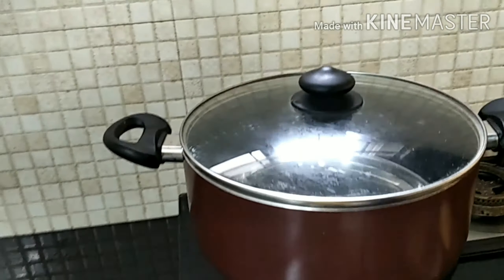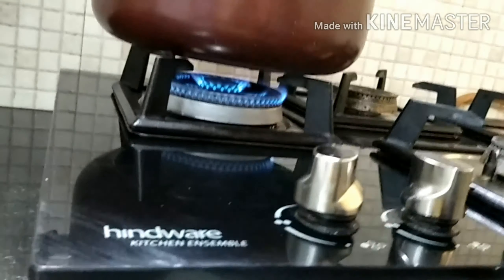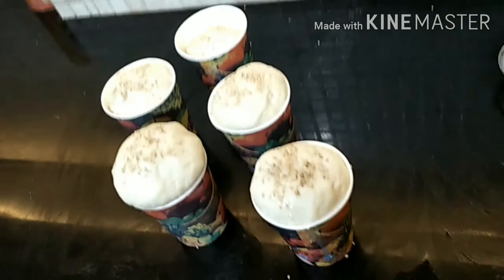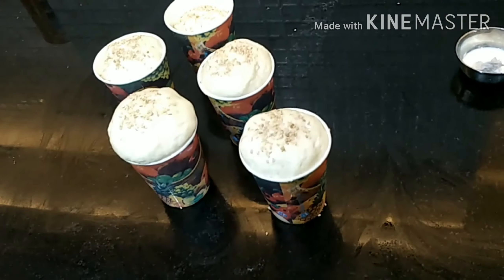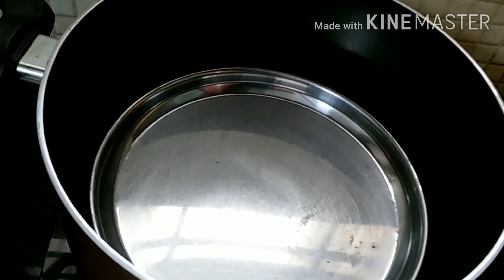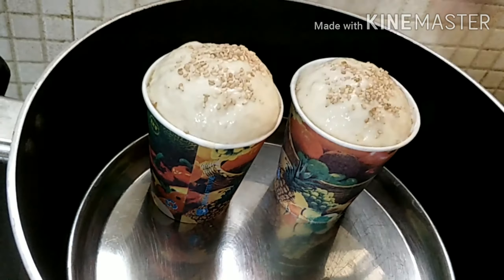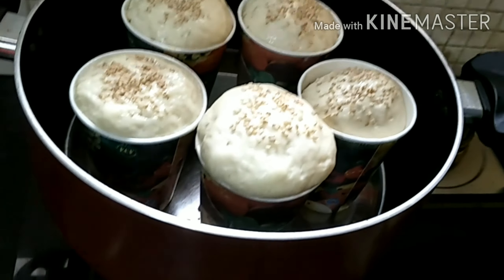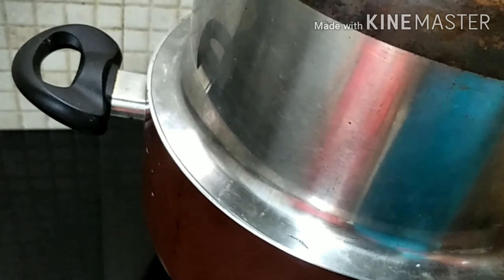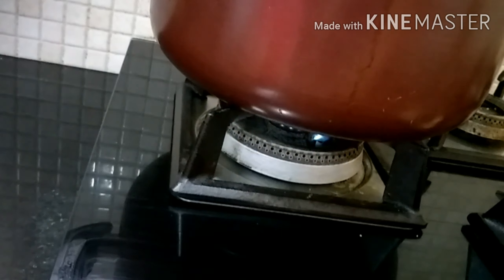Now we'll preheat our pan or oven for seven minutes. We've added the sesame seeds and after seven minutes the pan is preheated. We put all the cups in — three, two, one, go! We cover them so they don't touch the lid, and cook on medium to low flame for 30 minutes.